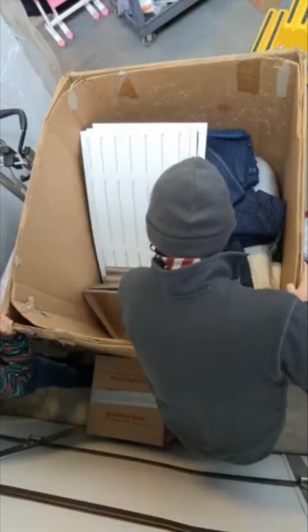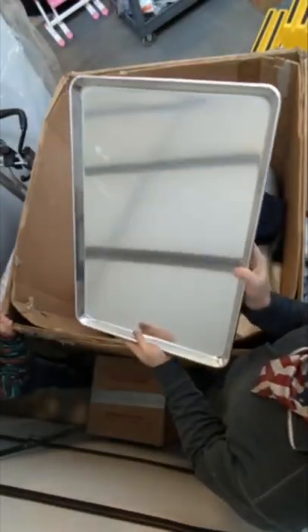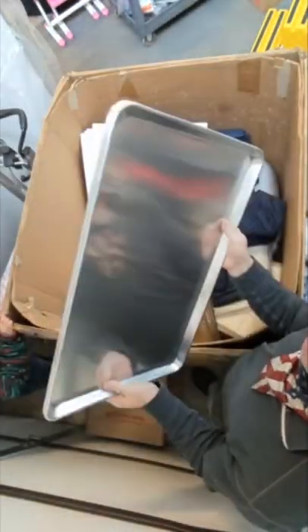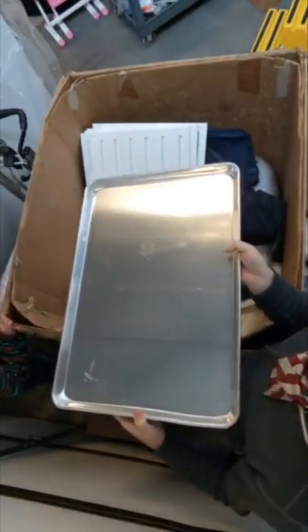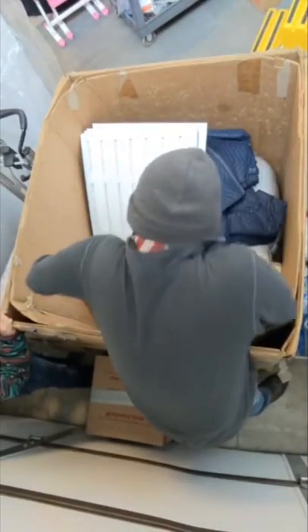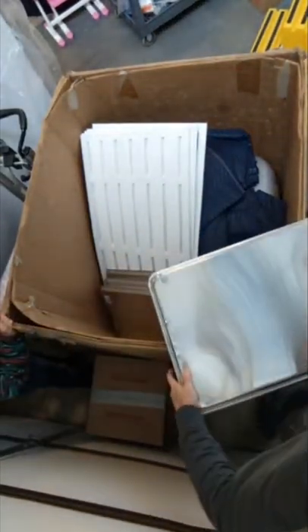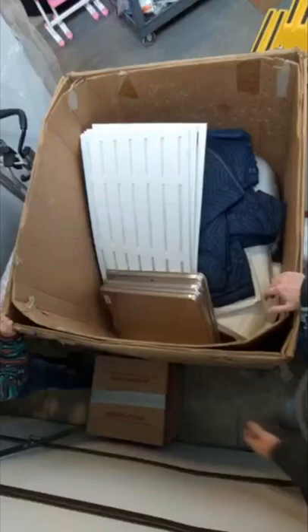Now the next item I know you guys have been waiting for — these sell really fast, as soon as I put them out. Aluminum baking sheets — these are big ones, commercial ones, commercial oven size. We have a huge stack of them. So if you're looking for big baking sheets, we've got them. They go fast, so once they're out on the floor they will not be there long. There's a lot of these.